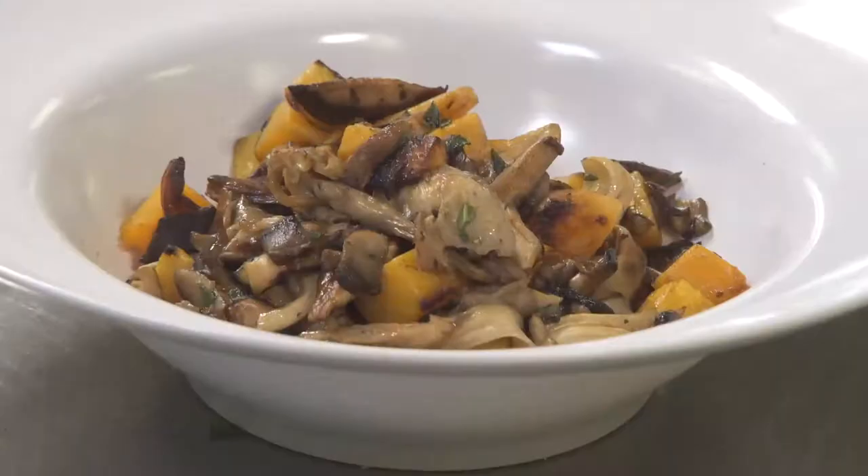Chef Todd here in Boulder Ridge Kitchen. Today we're going to be preparing a really nice fall dish utilizing some fresh vegetables, butternut squash and assorted roasted wild mushroom. I'm also going to show you a couple ways to do it where we can serve it either as a side dish or as an appetizer like we do here in the restaurant.